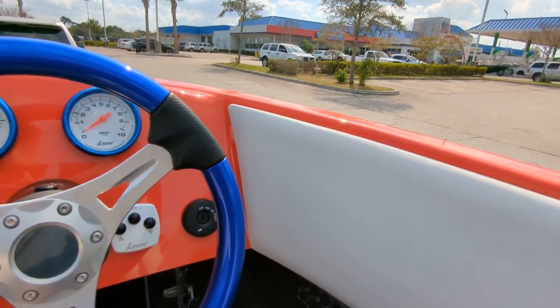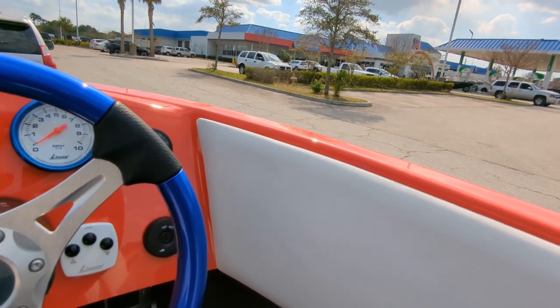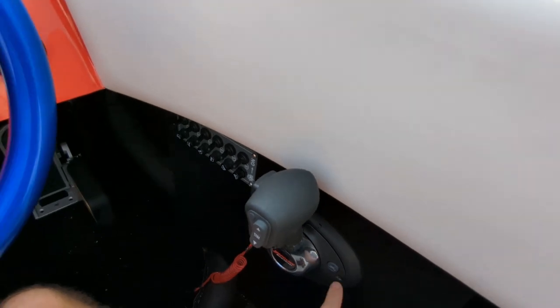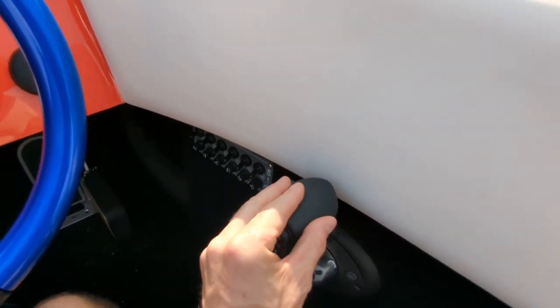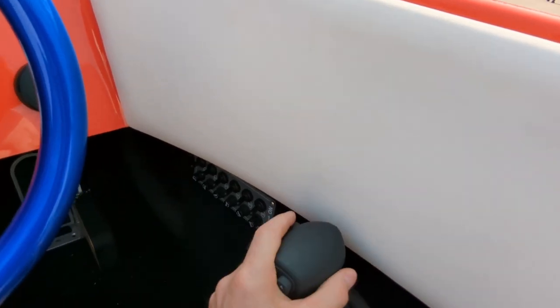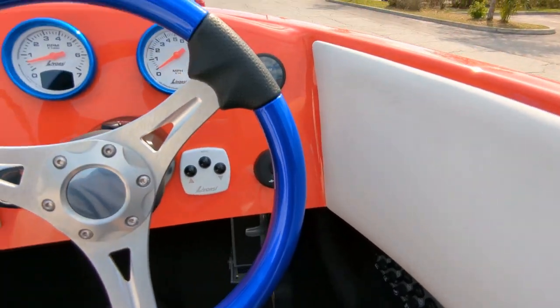Another really cool feature of the DTS digital throttle and shift is you can just press a button right here and switch back and forth. So you can use your hand throttle if you're cruising around or going through a canal, and then switch to your foot throttle when you want to run it hard.